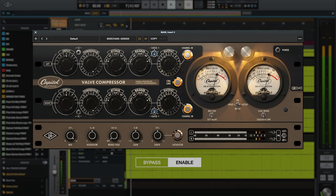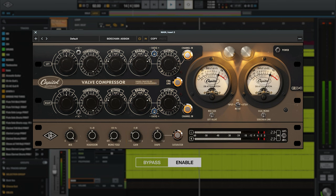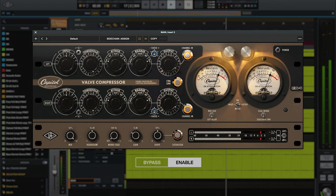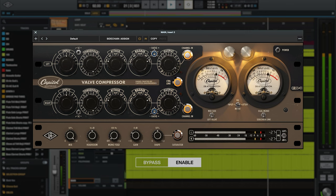I'm going to turn up the output knob, then compensate by turning down the gain knob in the bottom row, which sets the final output coming out of the plug-in. [Music example] I pretty much just raised that output knob until I started seeing the clip LEDs come on with just the loudest transients, which added some nice subtle warmth to the mix.